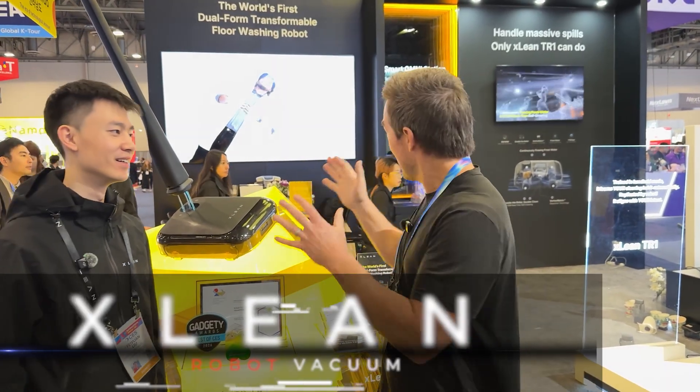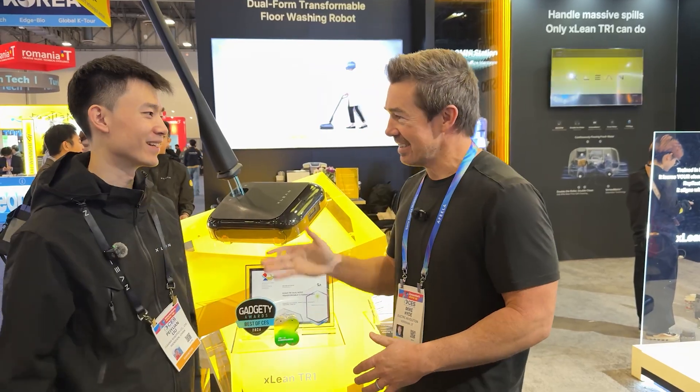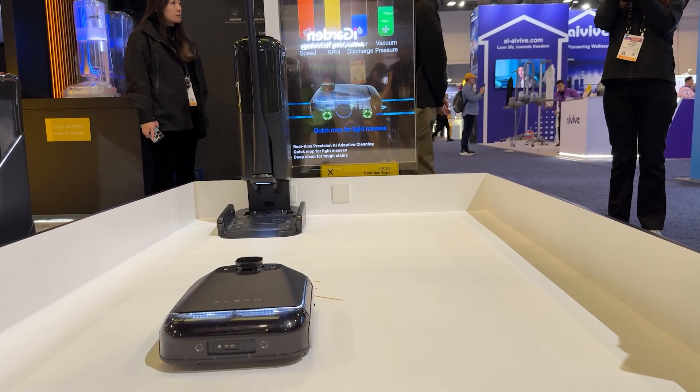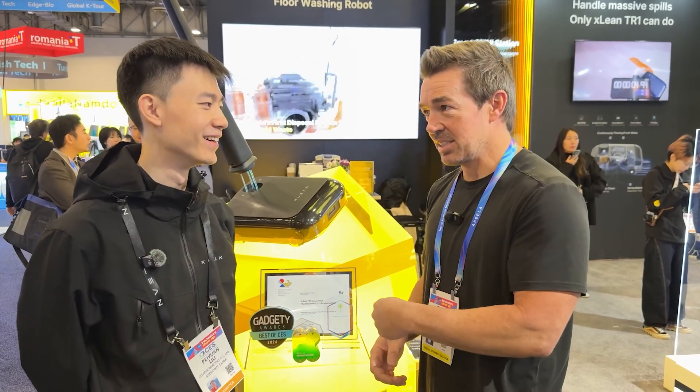I'm here at the X-Lean booth. I've got Pei Young with me — nice to meet you, Mike. He's going to take me through all the stuff these guys are doing, and I'm pretty excited because this is an awesome vacuum. You guys aren't launched yet — March on Kickstarter, if you like this you can pick one up there.